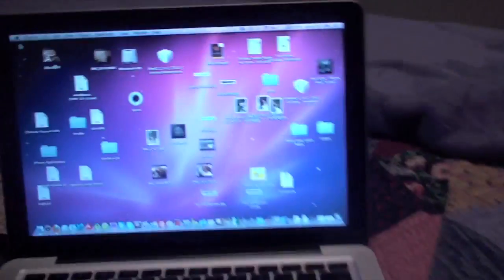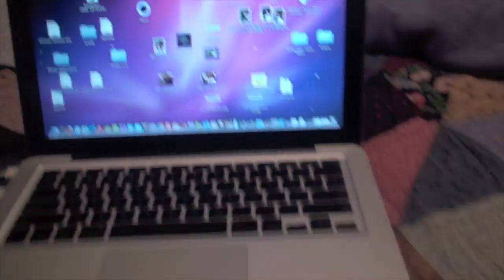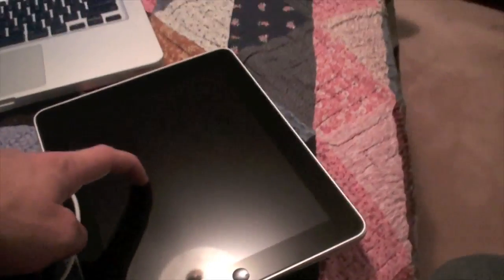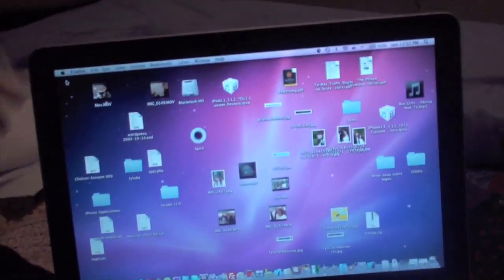You are going to have to download the program — it's called Spirit. This is like the easiest jailbreak I have seen. It's a one-click thing; you download it and it's available for Mac and PC. I am doing it on my Mac. It does work with the iPod touch, iPhone, and iPad. You can download Spirit from the link in the description below this video.